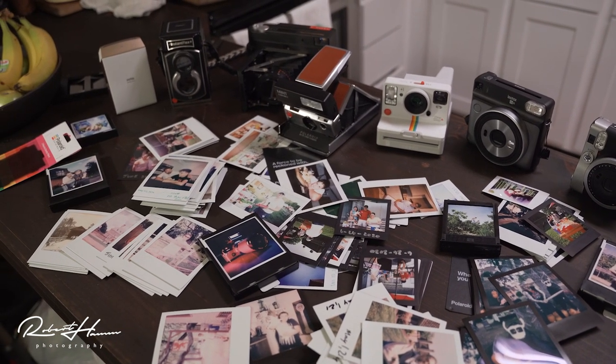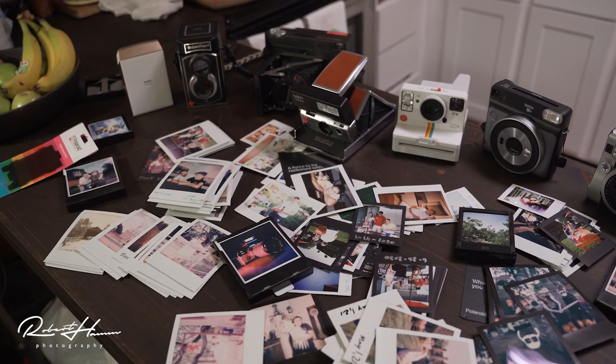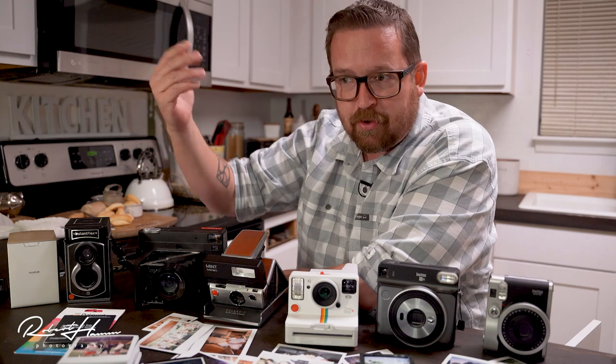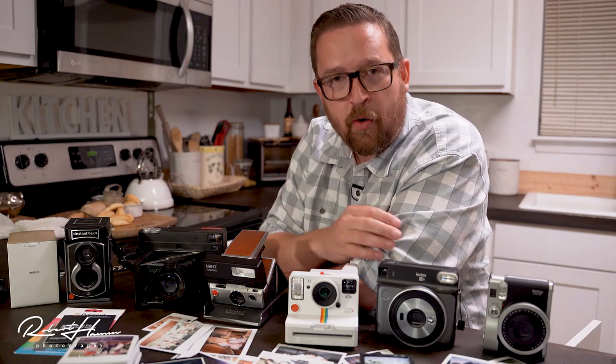Fujifilm Instax film is ISO 800. So recognizing ISO 800, F12, and a probable 1/60th of a second with flash, you can work out an exposure value to use with an off-camera flash. In fact, that can be said with any of these cameras. Knowing is half the battle.